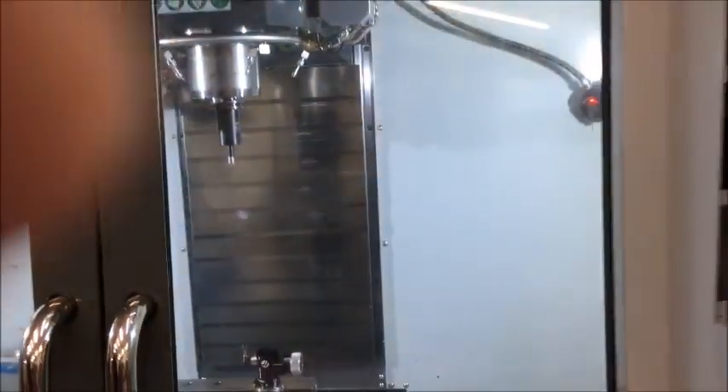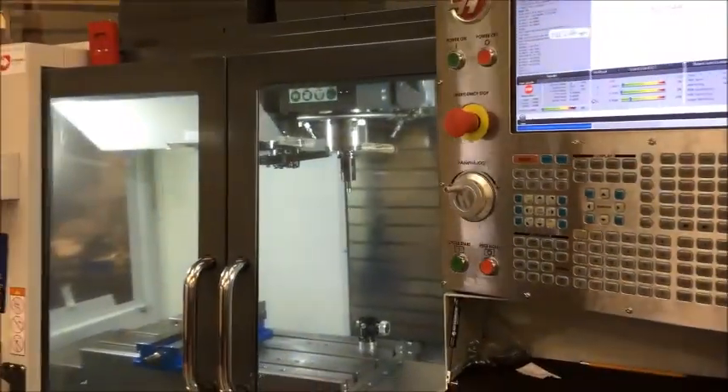The machine is going to make a tool change back to your master tool and then finish up the program.